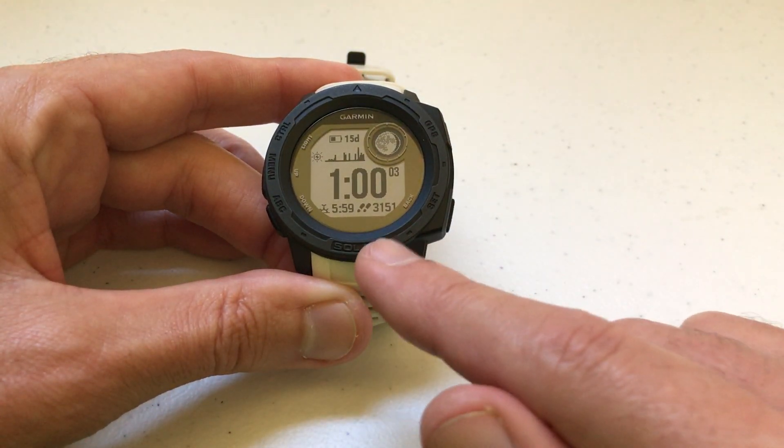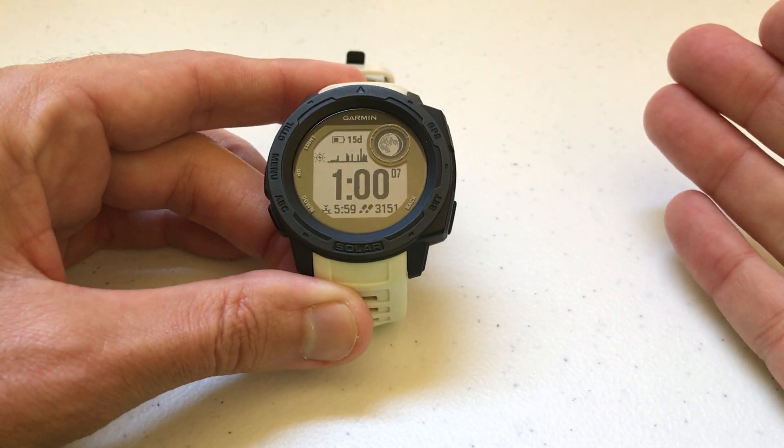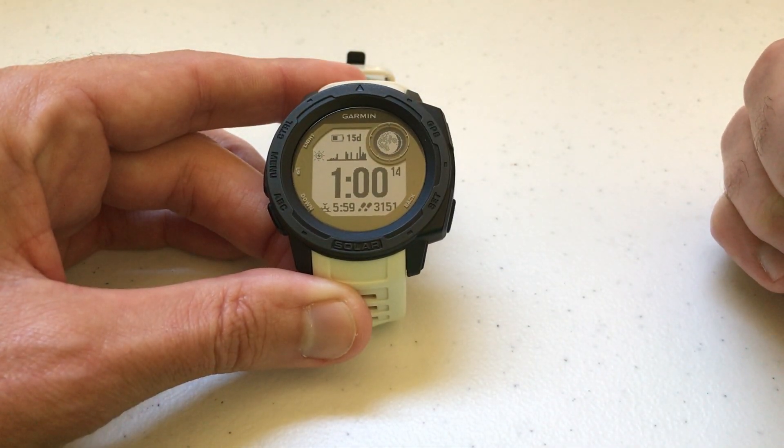First, I'm using the Garmin Instinct Solar non-tactical watch. It doesn't matter which version of Garmin Instinct you've got — this video should work for you. I'm also using the watch as delivered from Garmin; I haven't made any adjustments to any of the hotkeys.